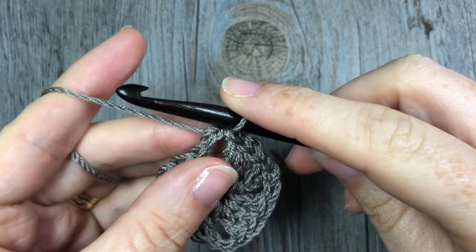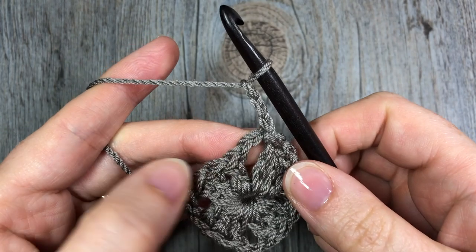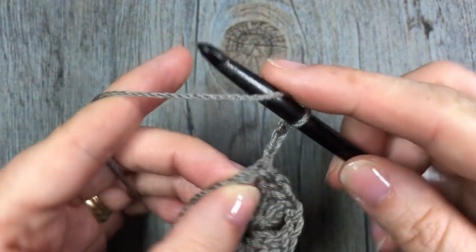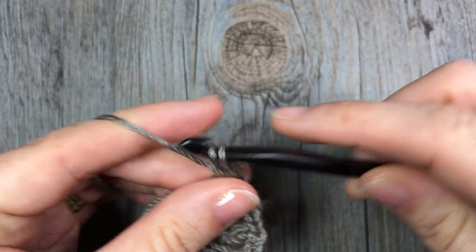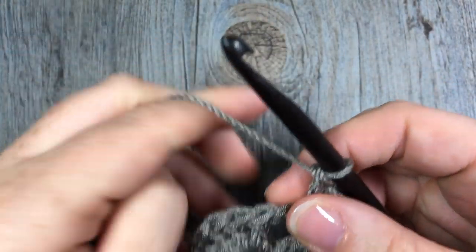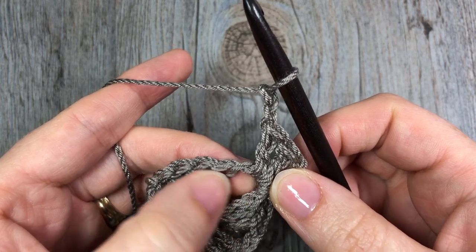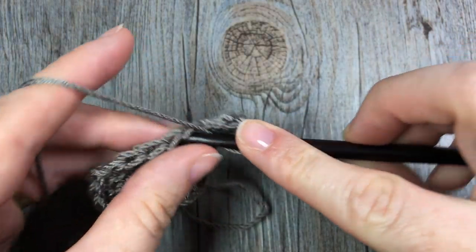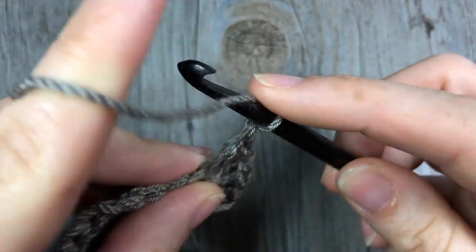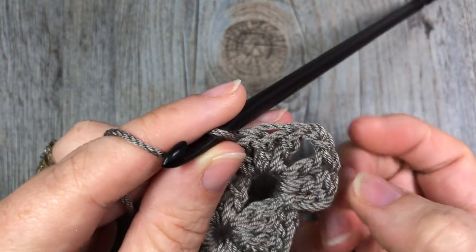For round two, you are going to start by working another chain three — chain one, two, and three — and this counts as our first double crochet stitch. Next, complete that set of three double crochet stitches by working two more double crochets into your chain two space. Now work a corner space by chaining two, and then into that same chain two space below, work another set of three double crochet stitches. This forms our corners for this second round. You now have two sets of three with your corner space in the middle.